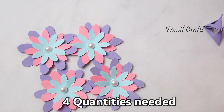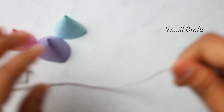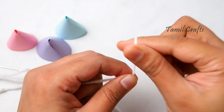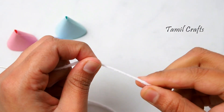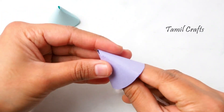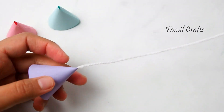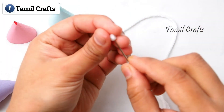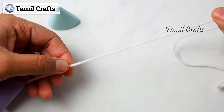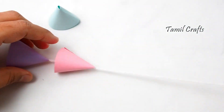We are ready with the cone and the flower. We have a white color — cut it at one end. I will finish it with a purple color and keep the leaves on top. I will add it with a thermocol ball.